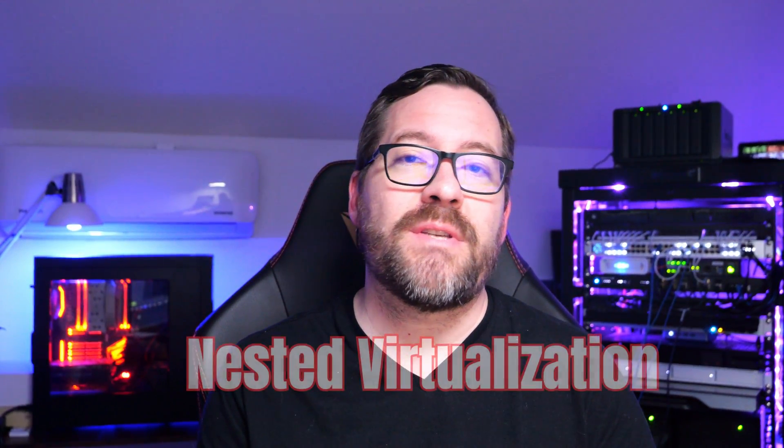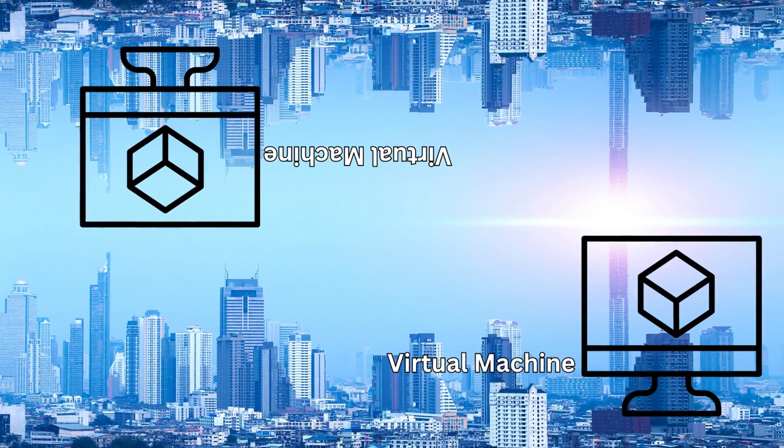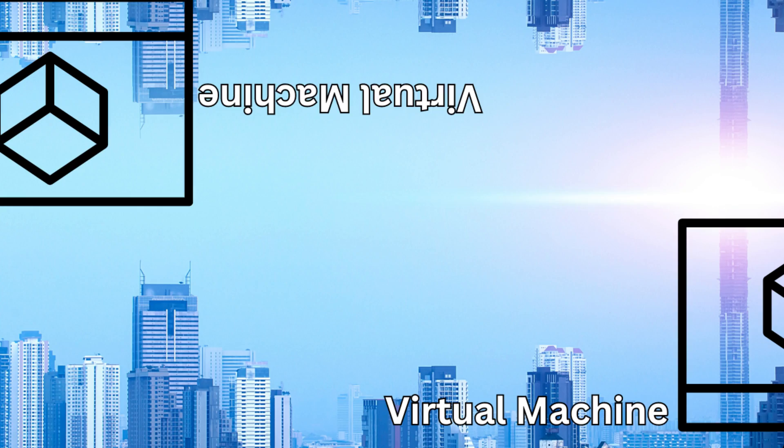First up is nested virtualization. It sounds complex, but think of nested virtualization as inception for your hypervisors. You're essentially running a hypervisor inside of another hypervisor, inside a virtual machine.